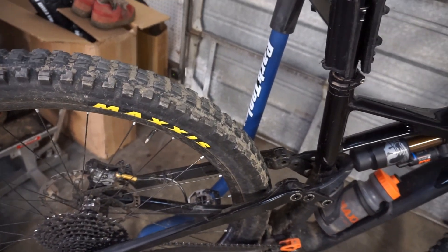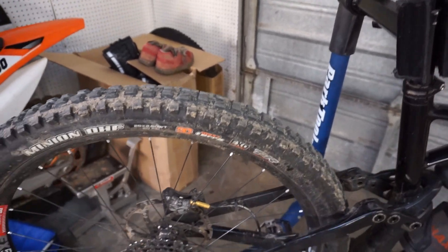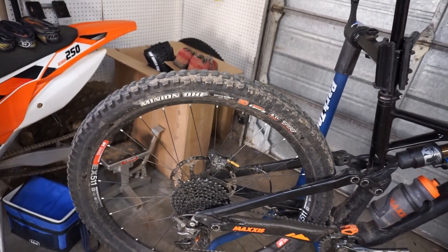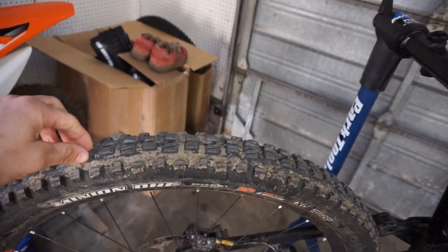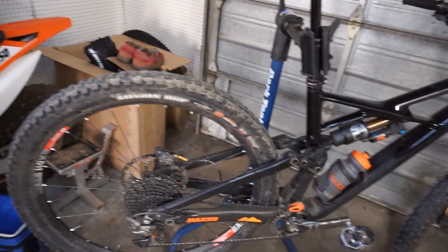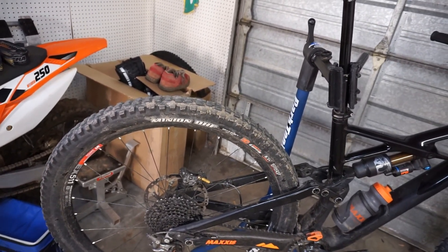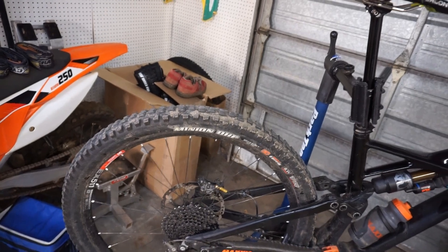The rear tire is a Maxxis DHF. I know DHF stands for 'downhill front,' but surprisingly it's an amazing rear tire. It doesn't have as much braking force as the DHR, but it corners so well and feels really good in the back, especially matched up with the Shorty up front. I'll probably be running double DHFs for the next month since conditions are still a little soft, and this combination works really well. I'm not racing right now so I don't need the speed of the Aggressor.